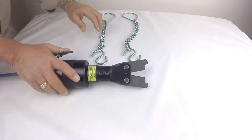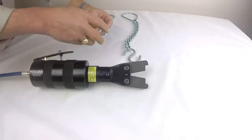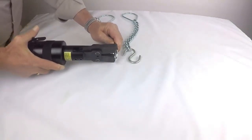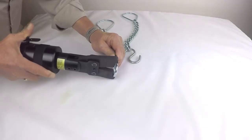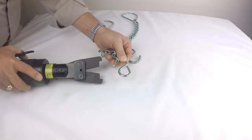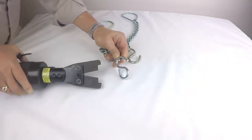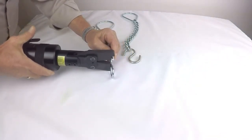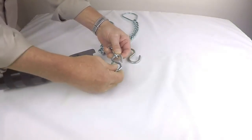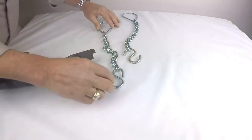Typically, this is being used in a production environment. Set the S-hook in position, activate the tool, crimp it, we'll flip it over, we'll do it again. It's that simple.